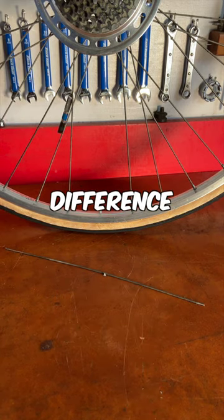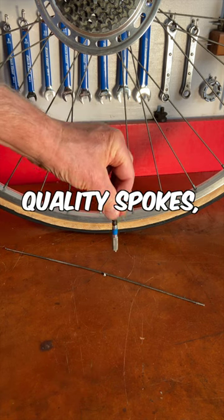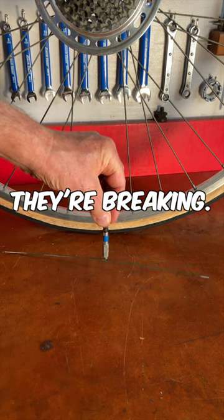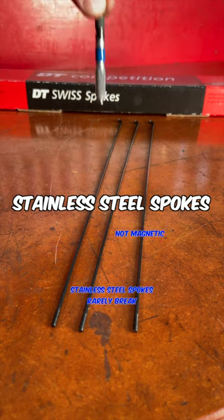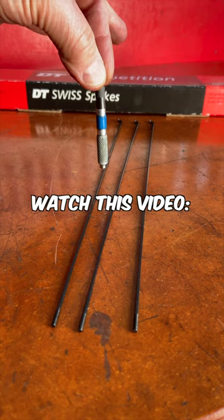You can tell the difference with a magnet test. If a magnet sticks to your broken spokes, they're not quality spokes, and that's why they're breaking. Replacing them with stainless steel spokes will stop the breaking. For more on fixing broken spokes, watch this video.